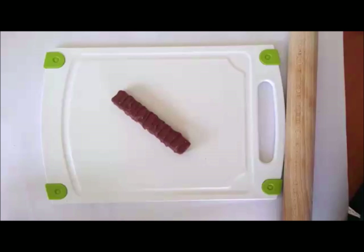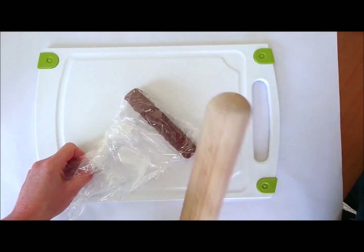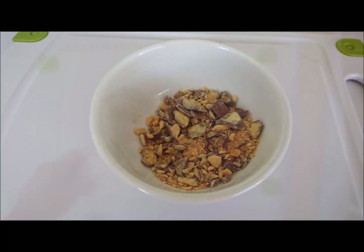First, break up your crunchy bar into small pieces using a rolling pin. Then put your crushed crunchy bar into a microwave-proof bowl and heat it in the microwave until it's melted.